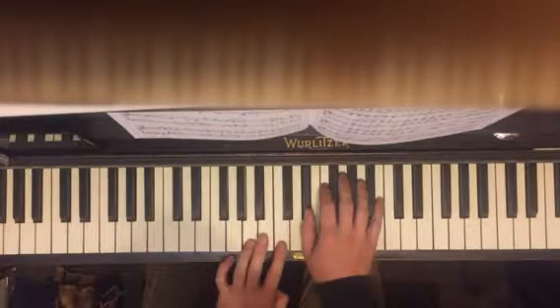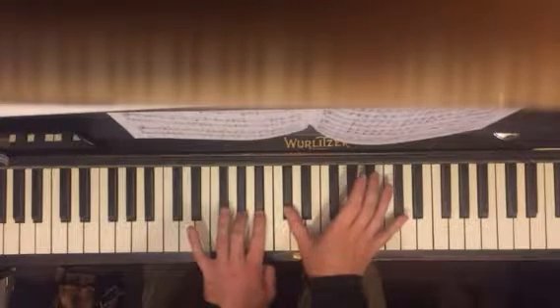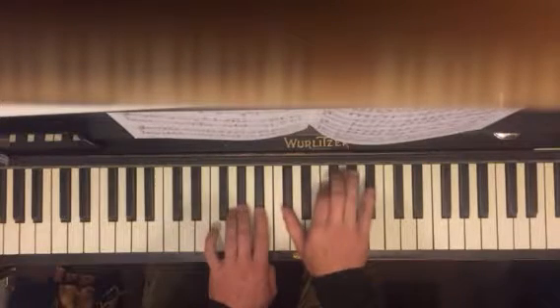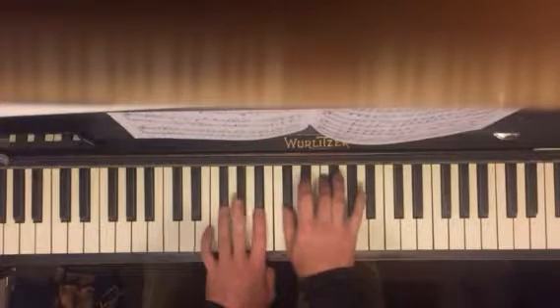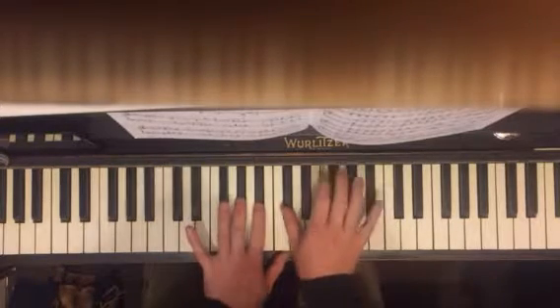And we're going to do this now. We're going to play A flat, B flat, D flat. Hold that. So you're playing A flat, B flat, and D flat.